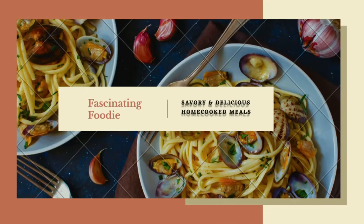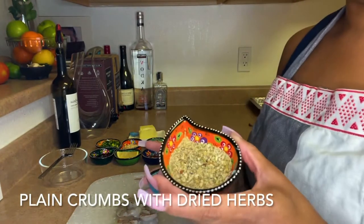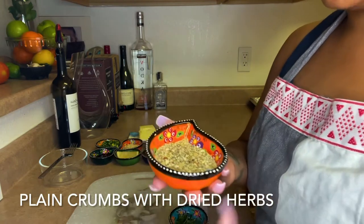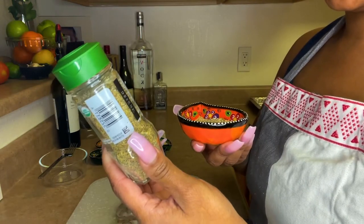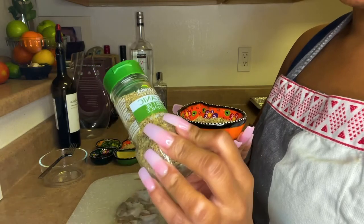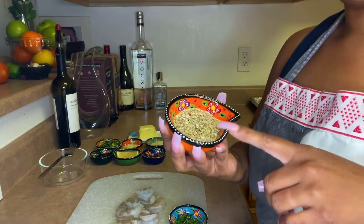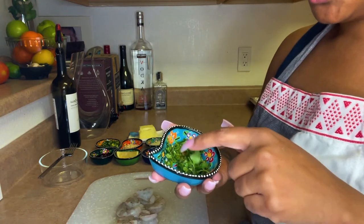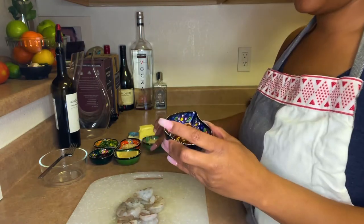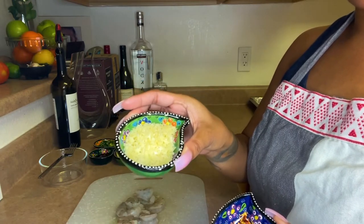First I have my breadcrumb mix — breadcrumbs and Italian seasoning. If you don't have Italian seasoning, you can use rosemary, thyme, sage, and some other dried herbs to make your own. I also have chopped and dried parsley, crushed red peppers, and shaved parmesan that's chopped and ready to go.